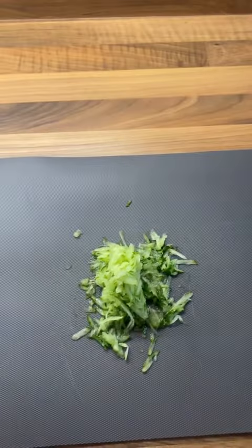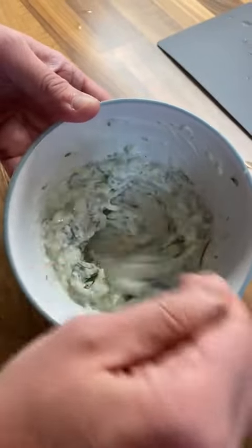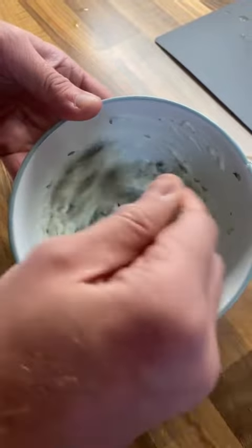Grate a quarter of a cucumber, make sure you squeeze out the excess water from it, then add it to 80 grams of Greek yogurt with some salt, pepper, mint and lemon juice.